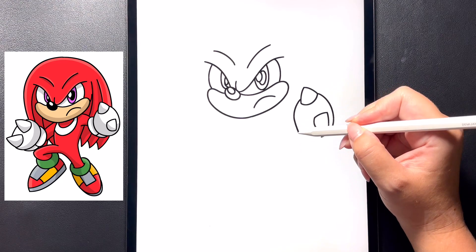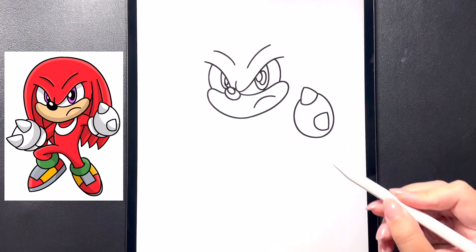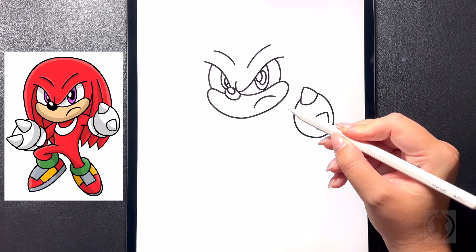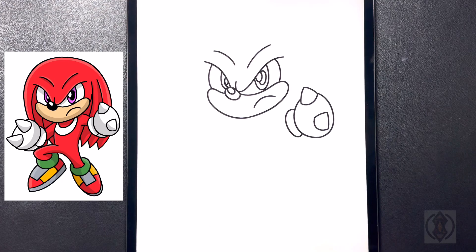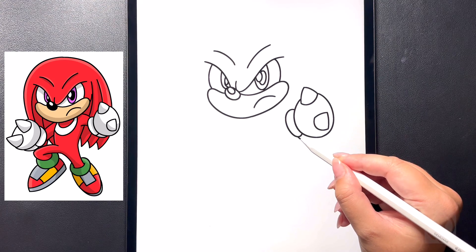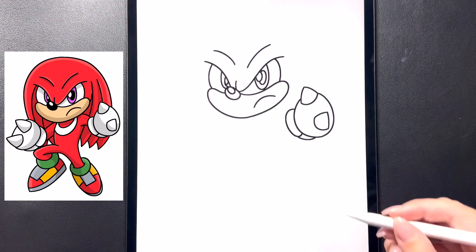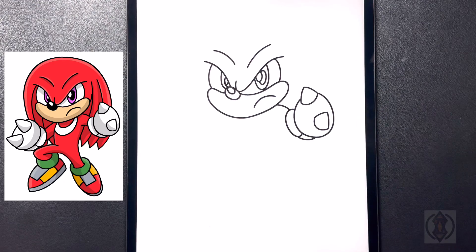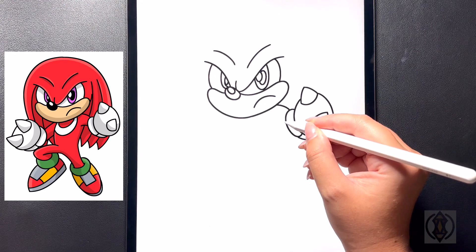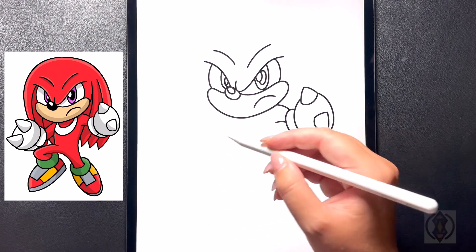Starting towards the left hand side, we're going to again curve this all the way around, connecting that on the bottom. Moving to the left for the thumb, we're going to arch this line around and then in, and then coming underneath that we're going to draw a curved line that arches around and back in towards our fist. For the arm, moving up above this, we're going to draw a curved line that arches around and in towards the mouth. Dropping a little bit lower on our thumb, we're going to curve this around and back in.